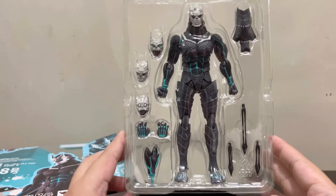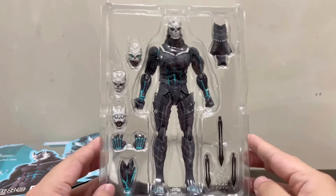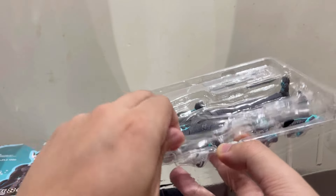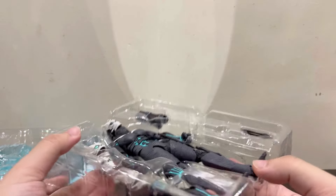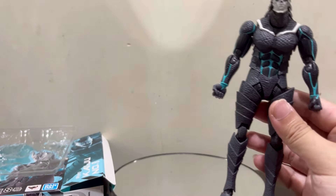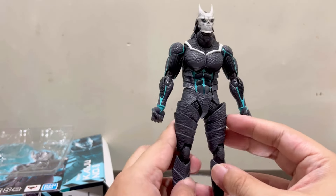Here is the entire set for Kaiju No. 8 — nice size for it. It's perfect to display on your shelf without looking too small or too big. There's a sort of lid here; you pop that lid open just like that. There was tape here, which I removed beforehand to make things fast for the video. And here is the initial default body of Kaiju No. 8.